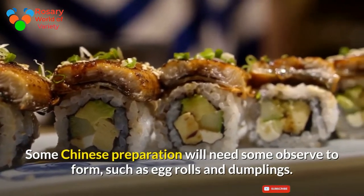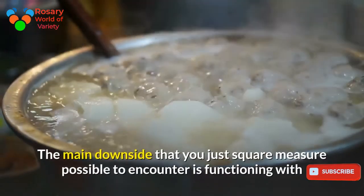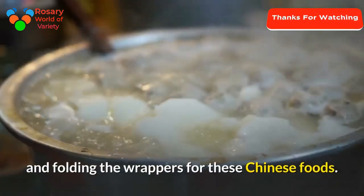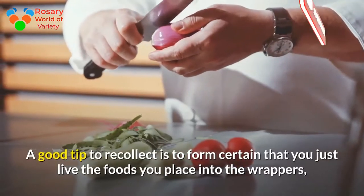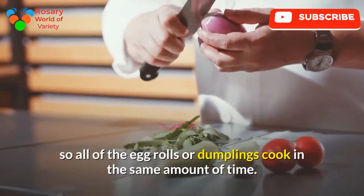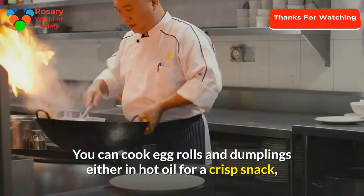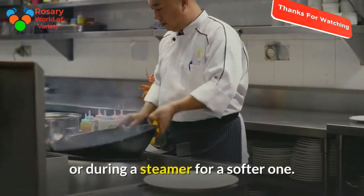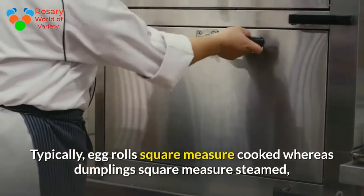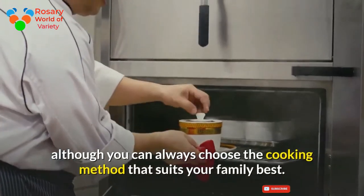Some Chinese dishes require more practice, such as egg rolls and dumplings. The main challenge you are likely to encounter is working with and folding the wrappers. A good tip is to measure the food you put into the wrappers so all the egg rolls or dumplings cook in the same amount of time. You can cook egg rolls and dumplings either in hot oil for a crisp result or in a steamer for a softer one.